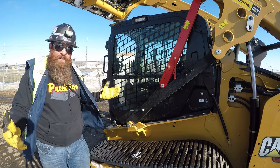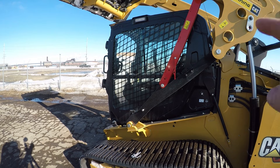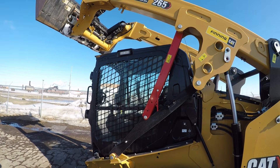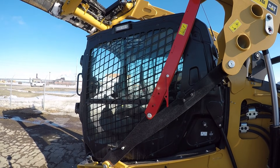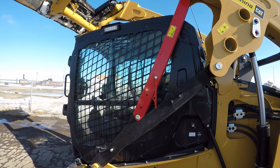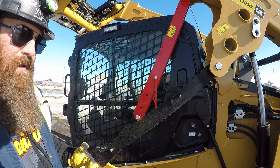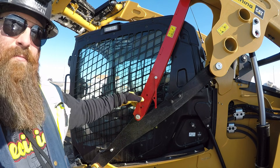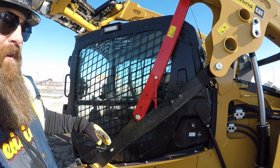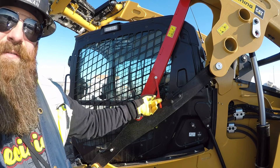Now it's safe for me to get out of that machine. The loader is safely locked up and there's no risk of that falling down and squishing you. Super easy to do, no reason not to do it. Now when I go to let this down, traditionally you've got to have a second person here — operator gets in the cab, takes the pressure off the safety brace, second person moves it out of the way, operator lets the loader down. But you need two people.